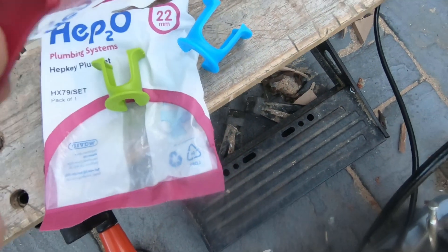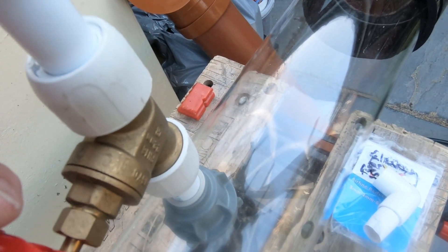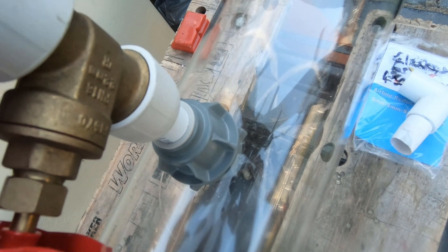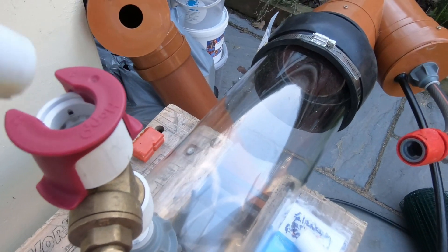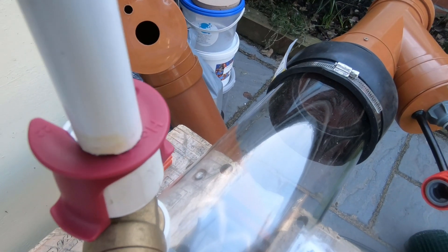So what we do is take this 22 millimeter key and just slip it over the connector — snap it on like that. Then when we pull down, that releases the pipe so it can be pulled out. So if you've never used them before, that's what you need. Putting it in is easy; to get it out you need a key.